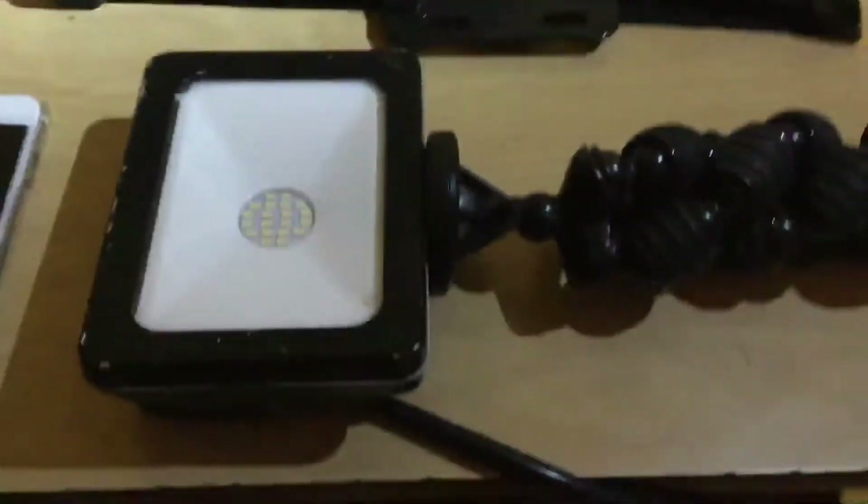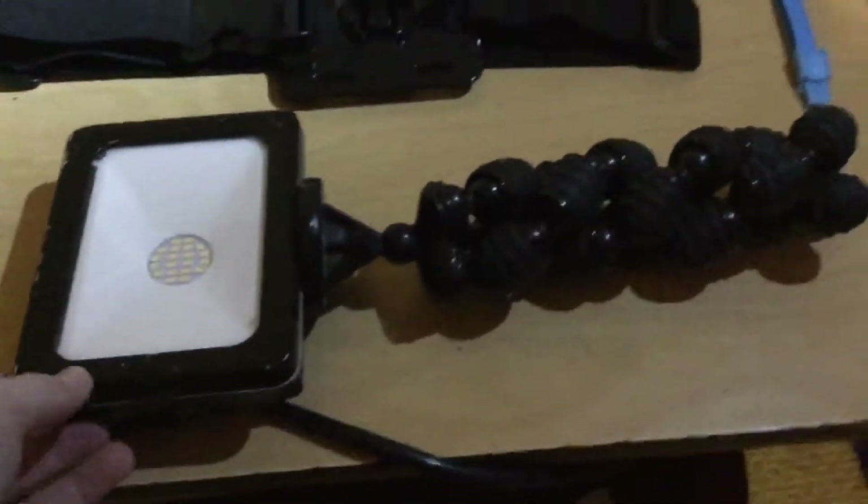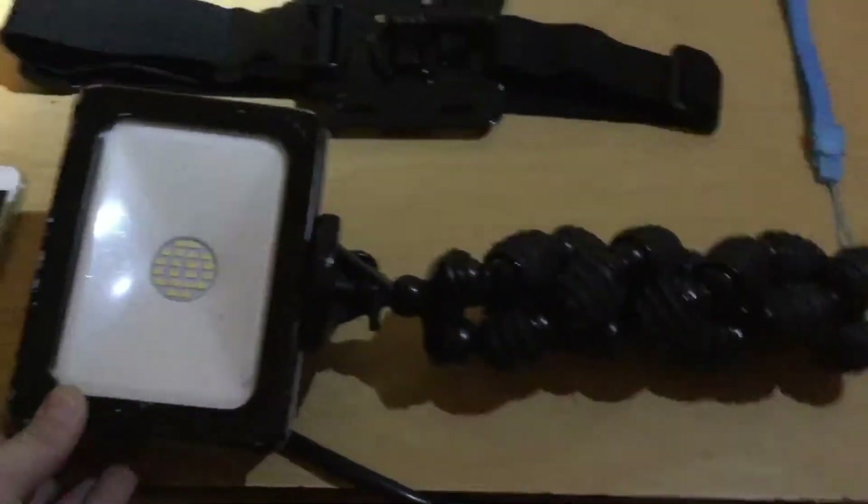This is a really bright light. It's not mine — it's my dad's, but he lets me use it for my videos.